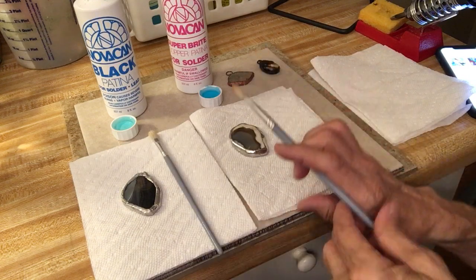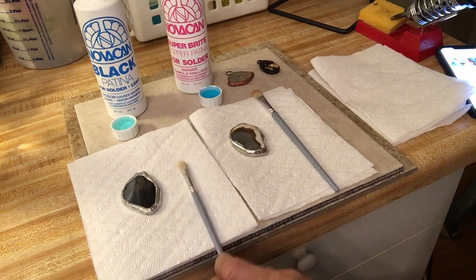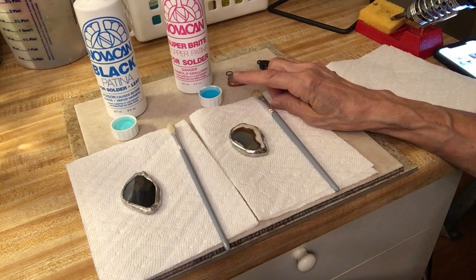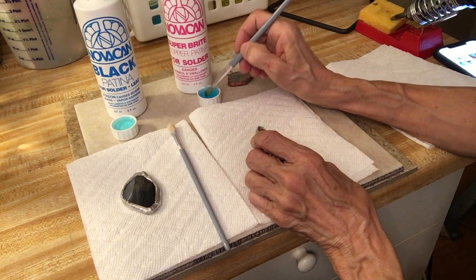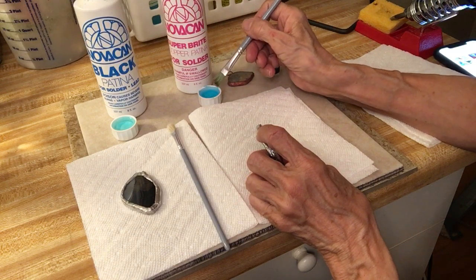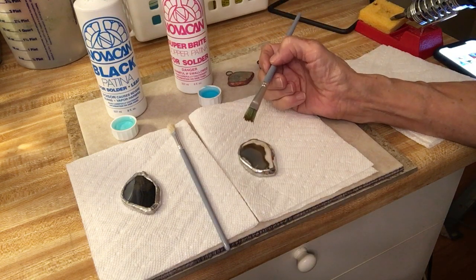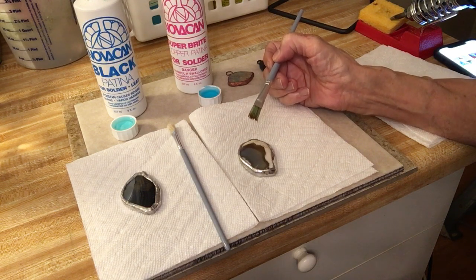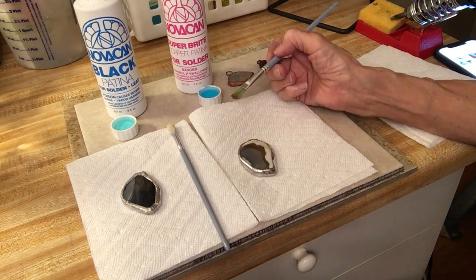I have one brush just for copper and a brand new one I'll use just for the black patina going forward. I recommend pouring a little bit into a cap to work from, rather than dipping the brush directly into the bottle — that's how I prefer to work with flux or anything I'm painting on. One thing I forgot to mention: when you're done soldering, clean your piece really well and remove any excess flux using mild soap and water, then rinse and dry thoroughly before applying patina.